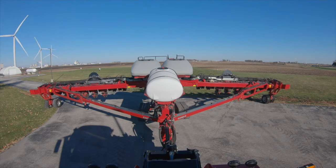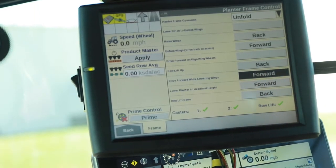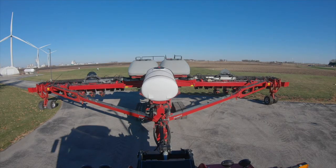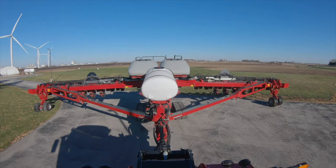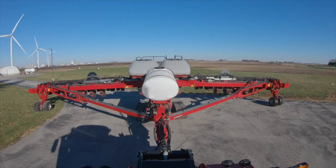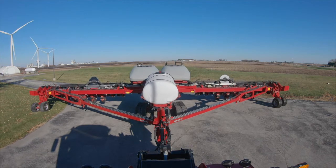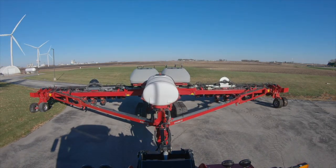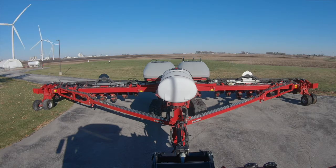Now we can move to the row unit lift up. We're going to release the row units by pulling back. We can drive forward while lowering the wing down. Once they stop, we're going to lower the planter to headland height or limited raise. And the last step is we're going to lower our row units — we've got the units set up for corn, so just our 30-inch rows are going to lower in this case.